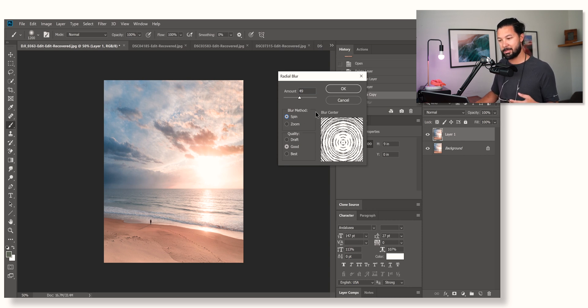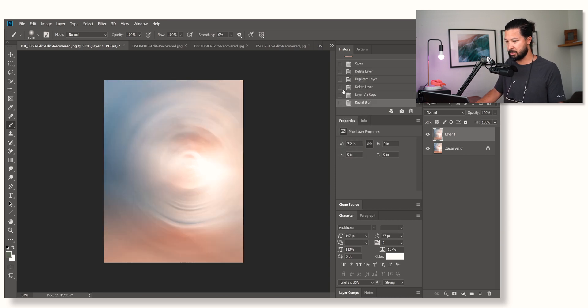This one uses a bit more computing power because it doesn't give us a preview. I generally leave quality settings to Good — Best takes a little bit longer to render. With Spin selected, it gives us a semi-preview in a little black and white box. Where we want to place this box is roughly where we want the spin to start from. If there's a sun, we want to start spinning from where the sun is. Let's leave the amount at 49 and see what happens. Okay, so that's just weird and crazy — like a weird lens magnifying glass that's spun everything out of focus, which in itself kind of looks cool.